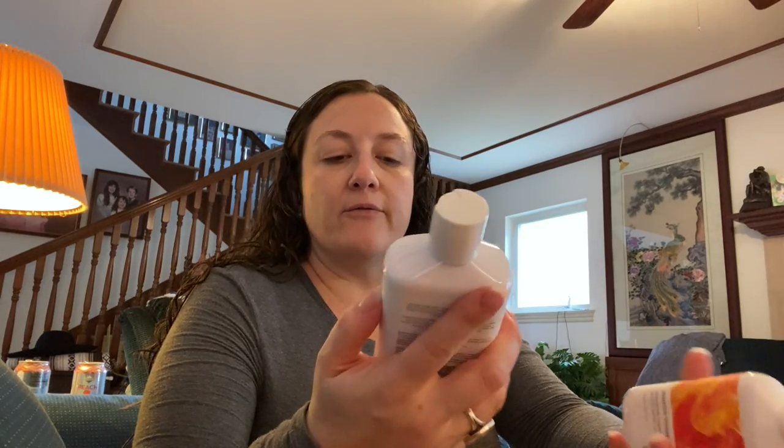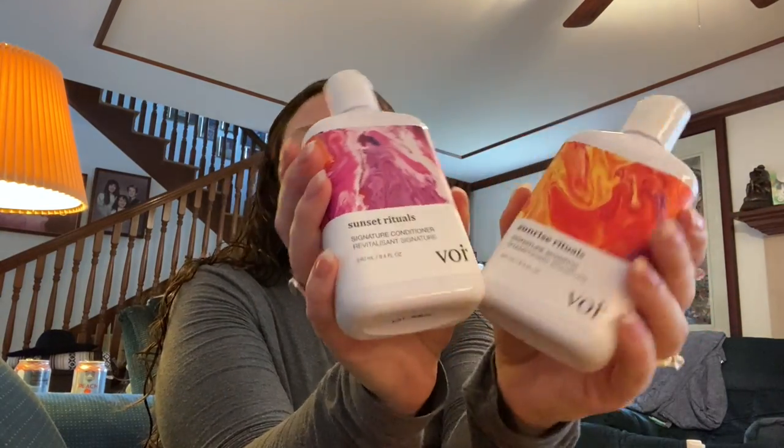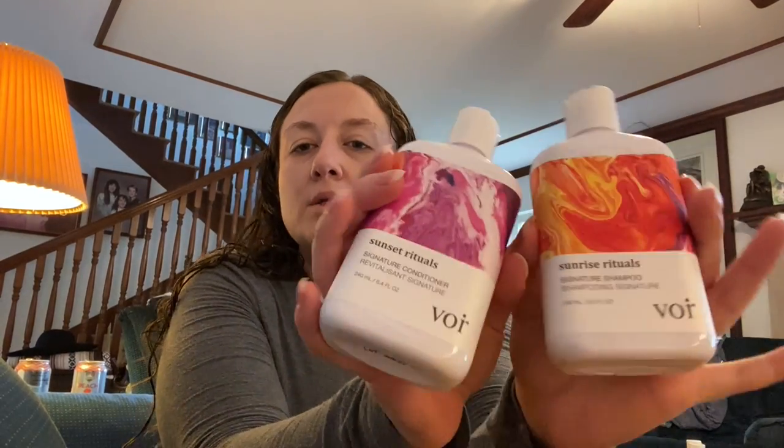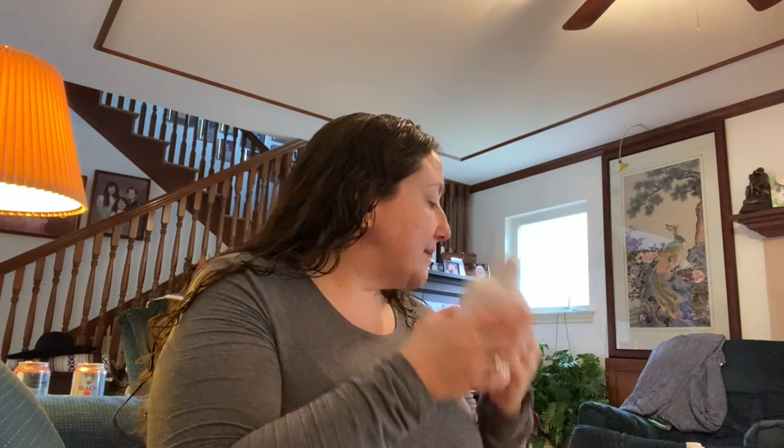Here is another shampoo and conditioner set — this one had even better reviews on Ulta. It's the Vore; I had never heard of it before. I'm now set on shampoo and conditioner for a while, and these were all really great prices — each of them worked out to about $8, which is practically drugstore price.